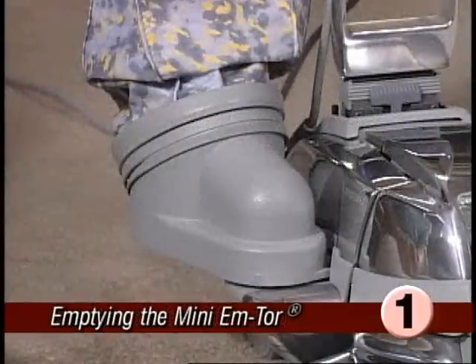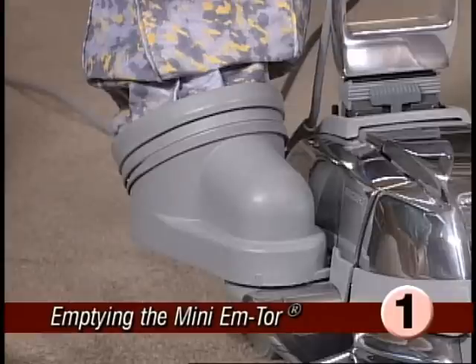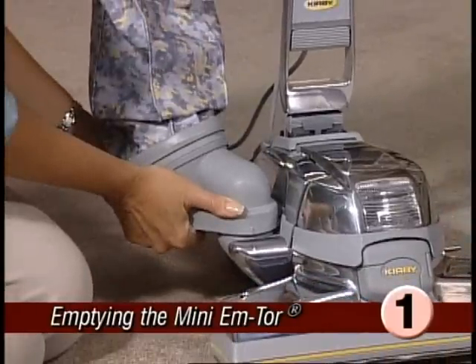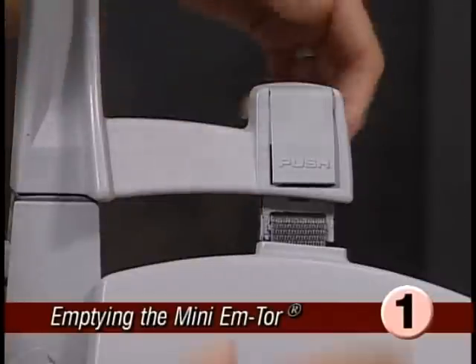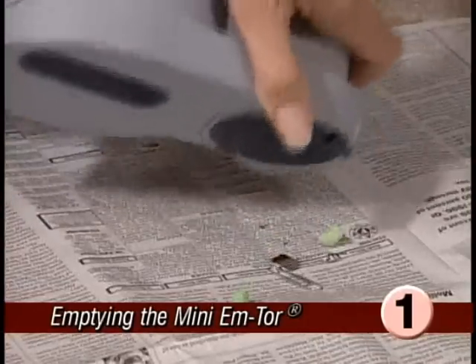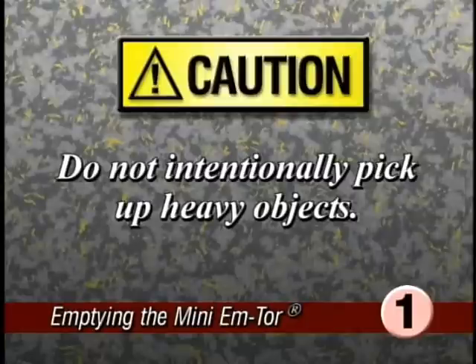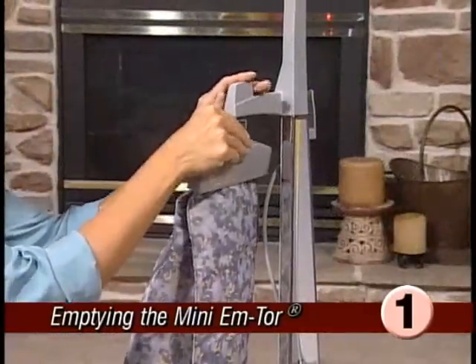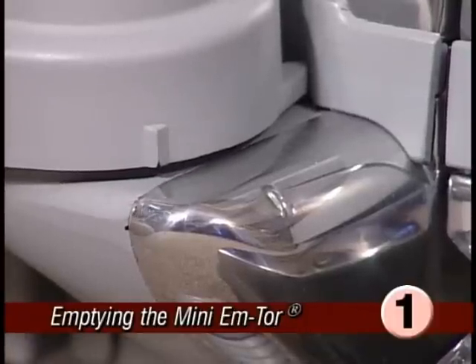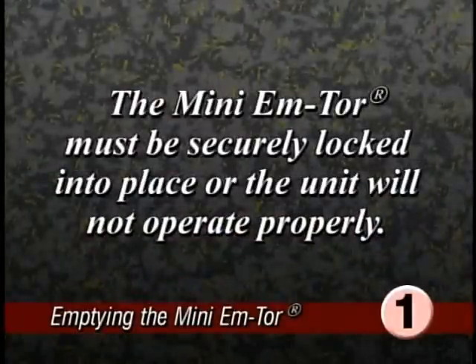The mini mTOR is designed to collect large heavy particles and can be emptied by removing it. To remove, grasp the mini mTOR underneath by its handhold and rotate it away from the body of the Ultimate G as far as it will go, then lift it off. The top of the bag is released from the handle by pressing the bag release button. Position the front opening over a newspaper and shake it to remove the particles. Though your Ultimate G can remove larger debris from your floors, never intentionally pick up heavy objects such as coins, screws, or large rocks — it may cause damage. Reattach the bag assembly, then line up the raised indicator line on the mini mTOR with the indicator line on the air exhaust port. Rotate the mini mTOR toward the Ultimate G and lock it in place. The mini mTOR must be securely locked into place or the Ultimate G will not operate.